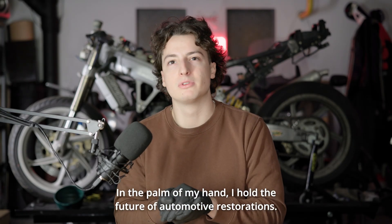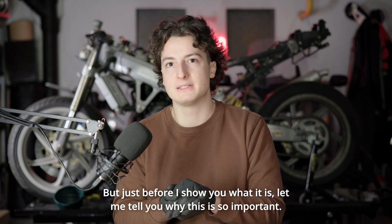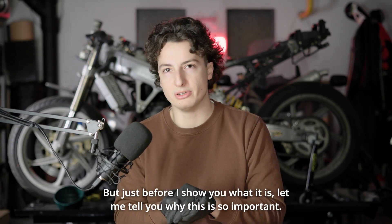In the palm of my hand, I hold the future of autumn water restorations. And this changes everything. But just before I show you what it is, let me tell you why this is so important.